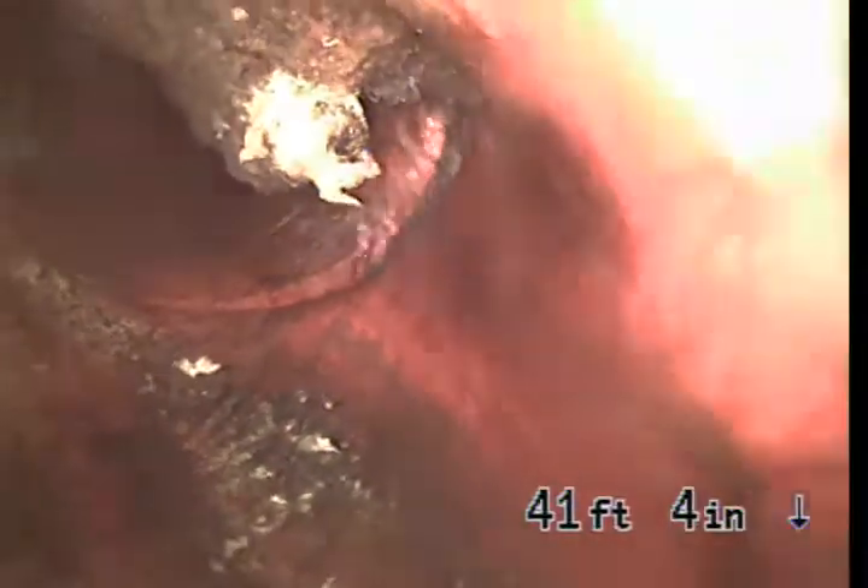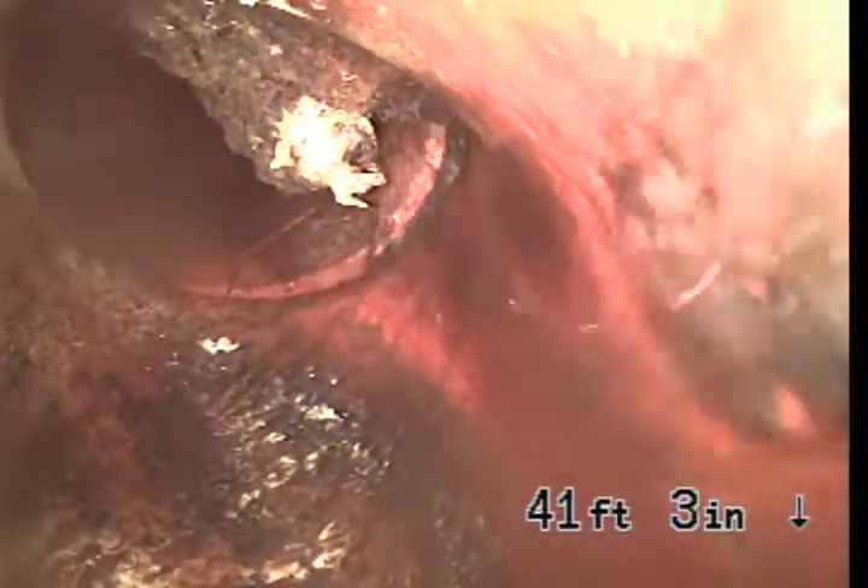Hey guys, we're here at 17118 Cantillay Street in Van Nuys, California, 91406. We're in the center of the street, pulling back in reverse. It looks like a small ball of roots right at the city saddle. I'm going to recommend a hydrojet to remove those roots. We'll re-inspect.